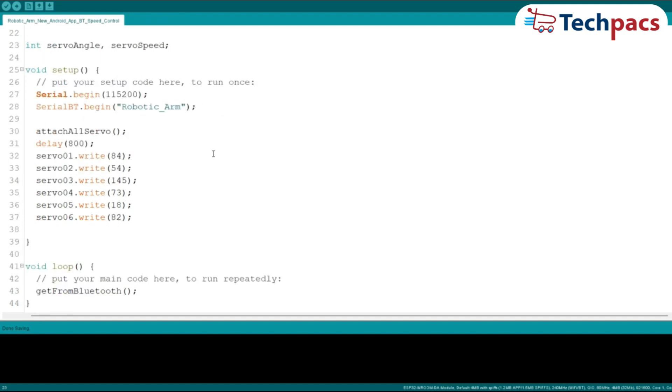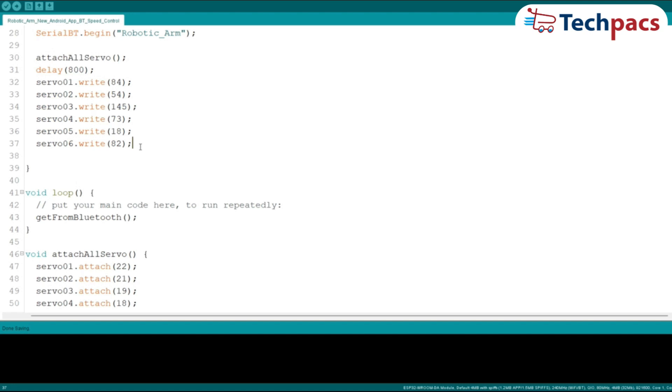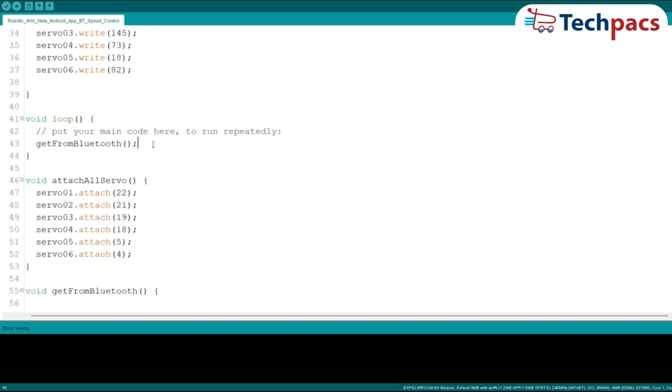In the setup function, we initialize serial communication and Bluetooth, then attach the servos to their respective pins and set their initial positions. This initial setup is crucial for ensuring all components are correctly configured and ready to operate. The attach_all_servo function attaches each servo to its designated pin, ensuring all servos are properly connected and can be controlled individually. In the loop function, we continuously read data from the Bluetooth connection, listening for commands and processing them to control the servo motors.